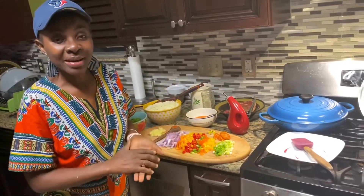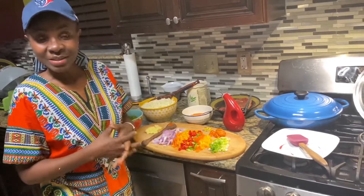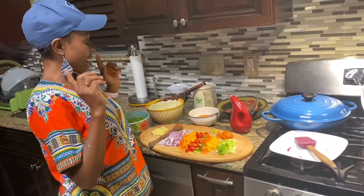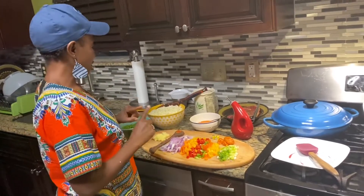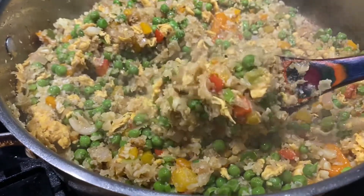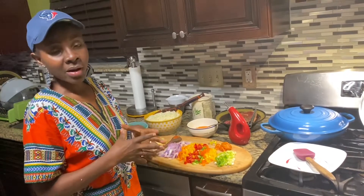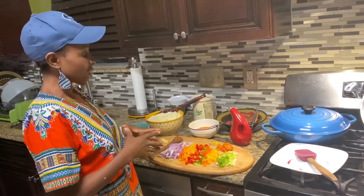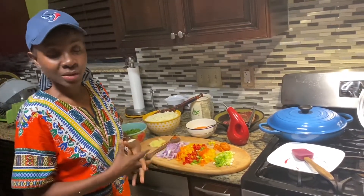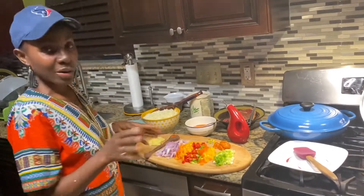Hello everybody, welcome back to my channel. If this is your first time, my name is Yajay. If you've been here before, hello and welcome back. Today I want to share with you how I make cauliflower rice, or fried cauliflower rice. It's a very healthy recipe, great for weight loss if you're trying to lose weight. It's low in calories, packed with a lot of nutrients, and low in carbohydrates. I hope you try this.